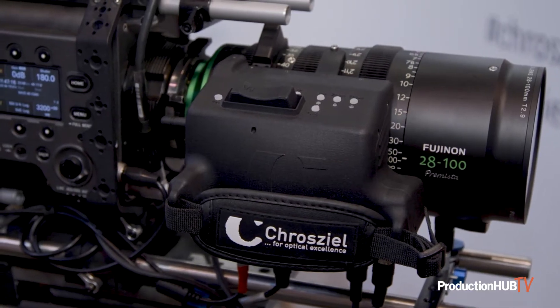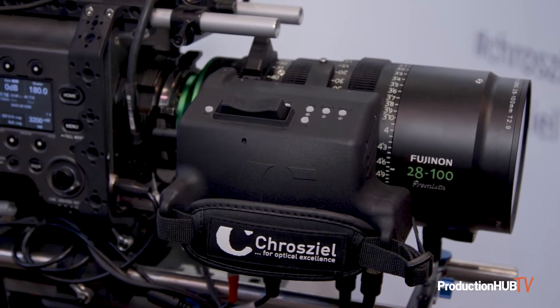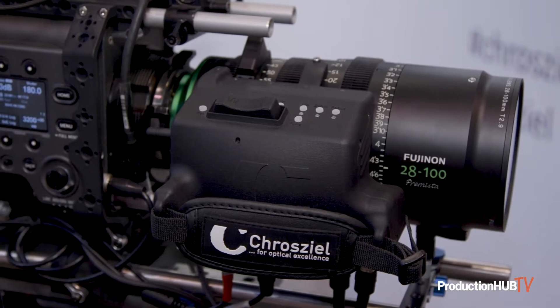Number one is this: the Promista Servo Drive. It is designed to work with all three Promista lenses because they have the exact same position for their zoom, focus, and iris gears. You can use it on the 19-45, the 28-100 — which we have it mounted on here — or the 80-250.